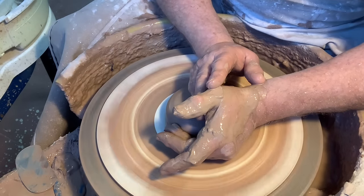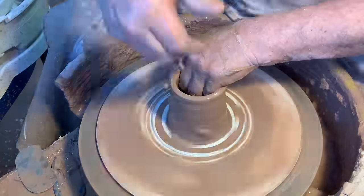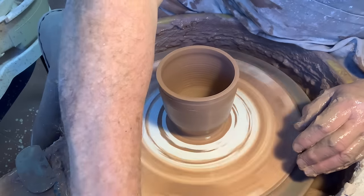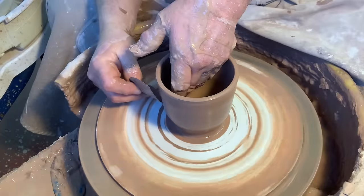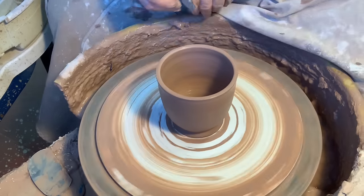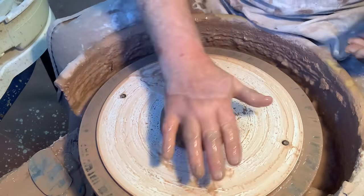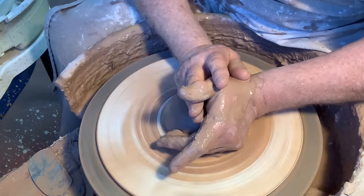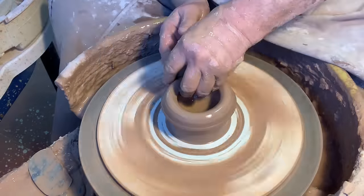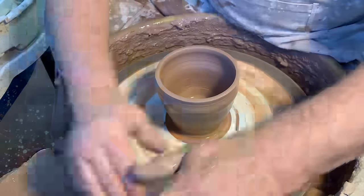Centering the clay as normal — little finger on the left hand pushing in right at the base of the bat. You can see why it goes so white, because my finger is pushing in and then pulling up. Make sure you've got more pressure on your outside finger to stop it flaring out too much, even though the left hand can flare it out.